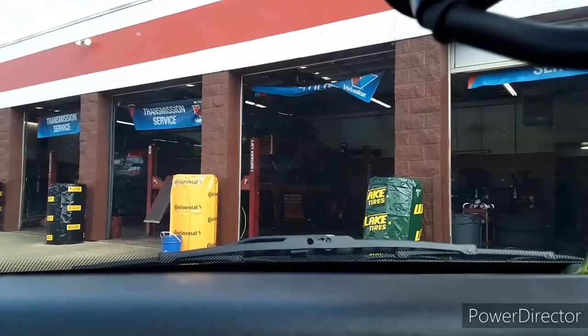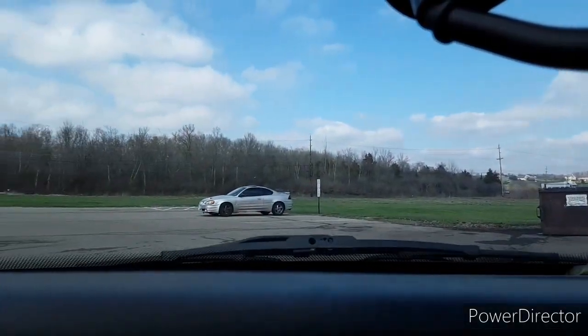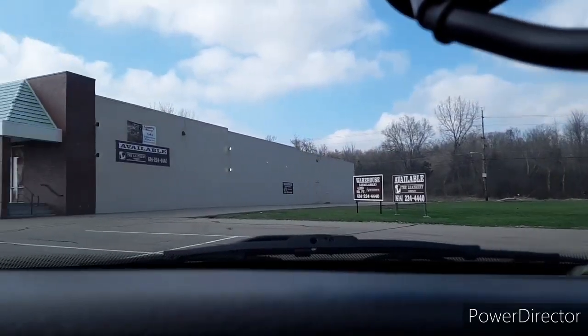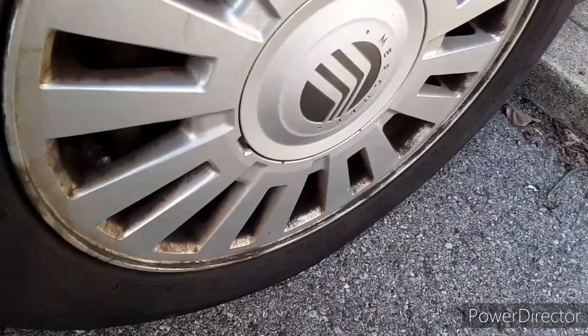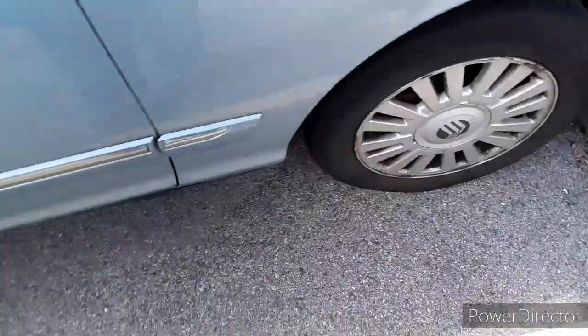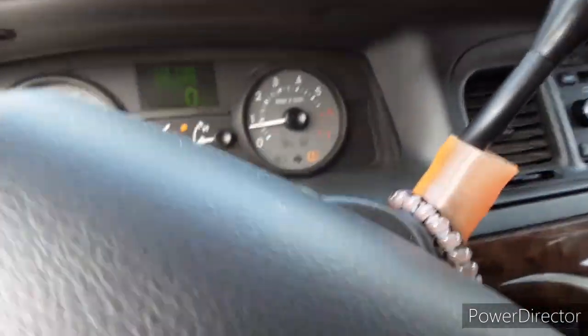Alright, I got the tire pumped up. Now I'm gonna go back to the house and put it back on the car. Alright, I told you I'd show you proof — there you go, that's the plug. Tire's back on and the tire is holding.